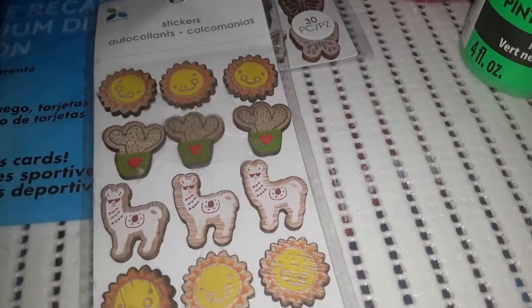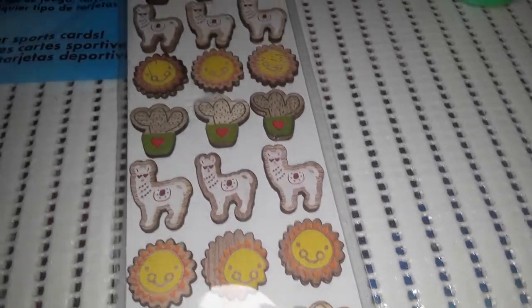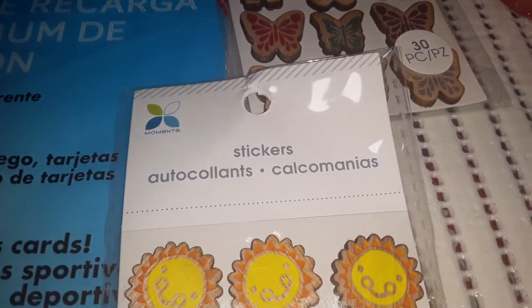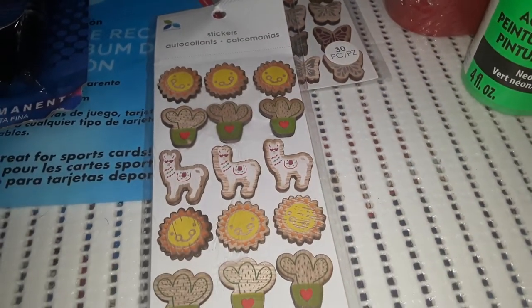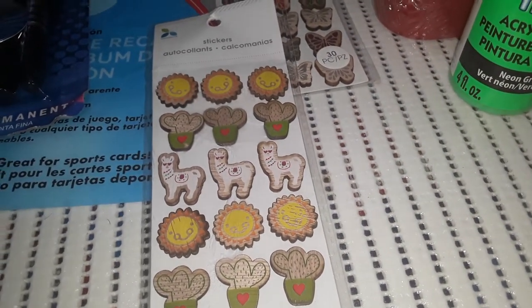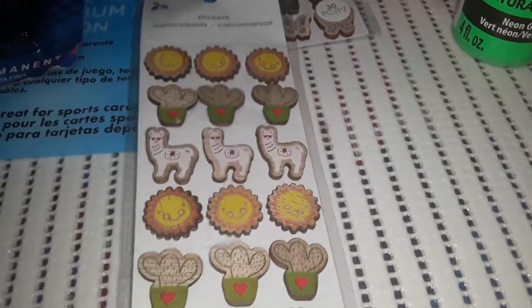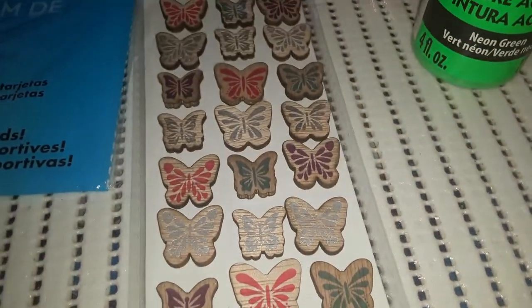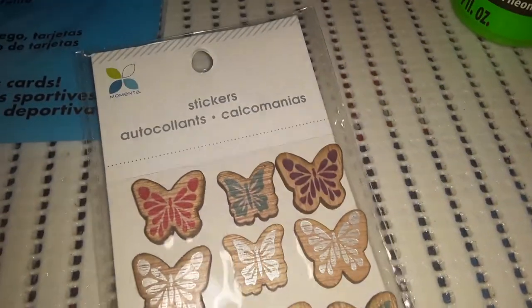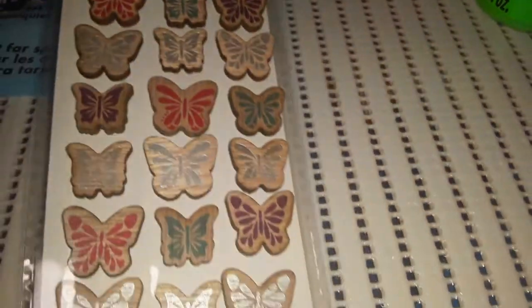I also saw these stickers — I didn't notice when I picked it up that this one is off-center. These are 24-piece wooden stickers by a company I've never heard of: a sun, a little cactus, and a llama or alpaca. I thought those would be perfect for some Cinco de Mayo activities. The other pack has 30 pieces of really nice little wooden butterflies, also by the same company.